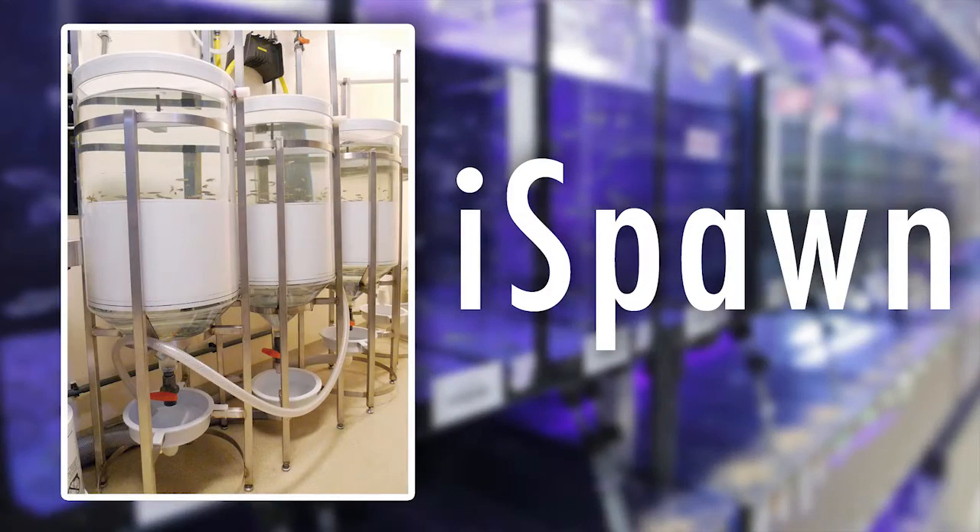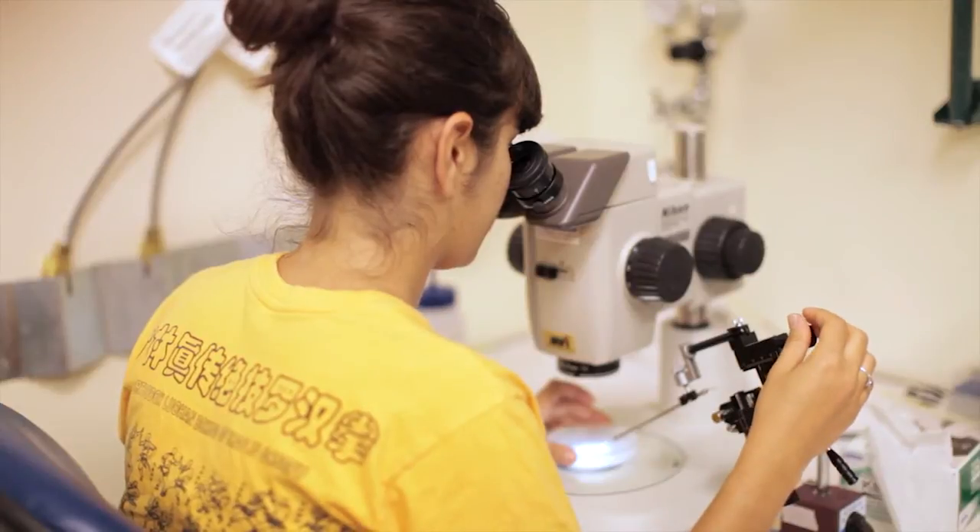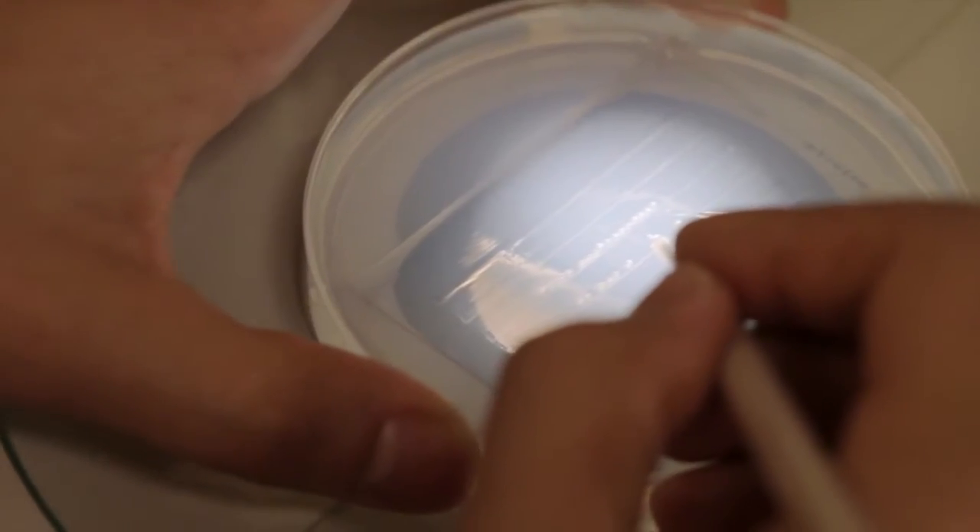The iSpawn is a new device that we developed here at Children's Hospital Boston to more efficiently collect embryos from zebrafish. We're using zebrafish to study many aspects of human development and disease, and in all cases the more embryos that we can produce, the more data that we can collect and the faster that we can push the boundaries of discovery.